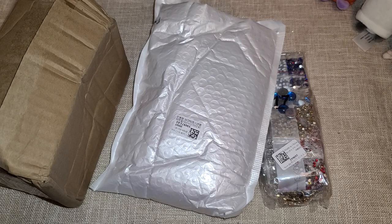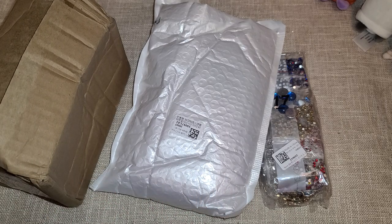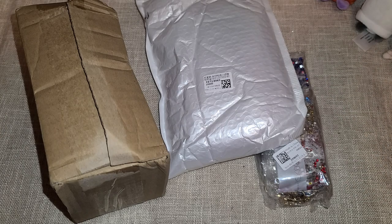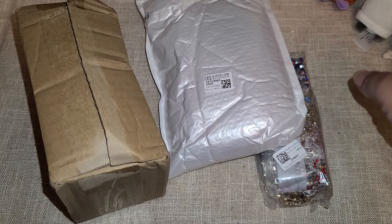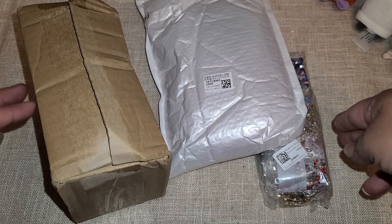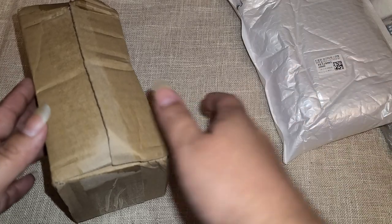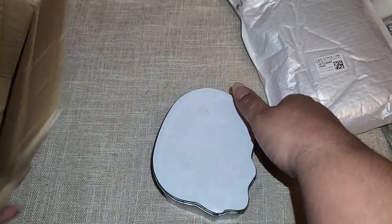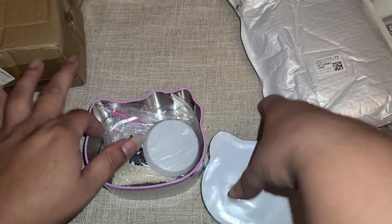Hi everyone! I received a package from EverydayCrafts.com — I have worked with them several times in the past. They are my go-to company for diamond paintings; I'll link the website down below. Let me share what I picked out this time. I'm really excited because I got some different kinds of diamond art stuff, and this is my first time doing a tin box, so let's check everything out.